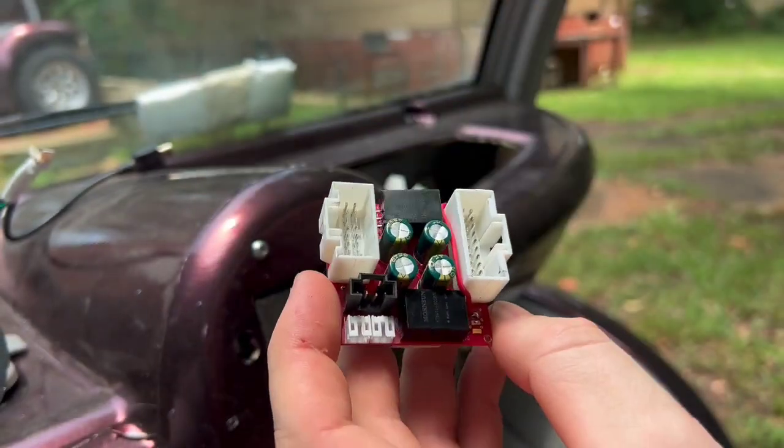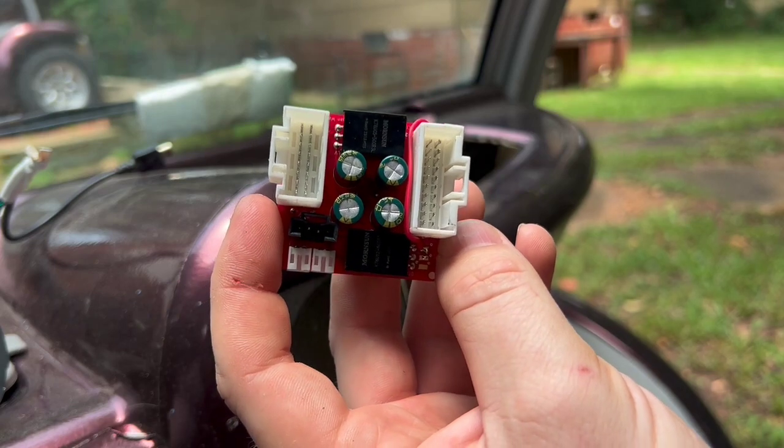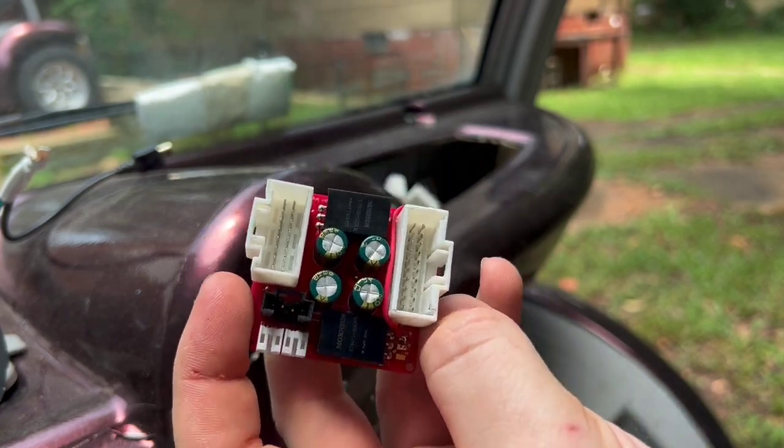Hey everyone, so here it is. This is the new board. Thank you all for those of you that tested and debugged for me — it's really helpful, got a lot of good feedback.